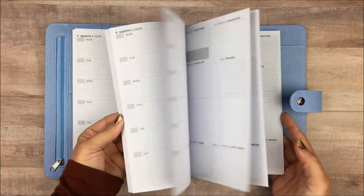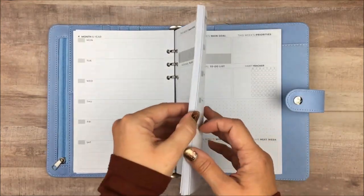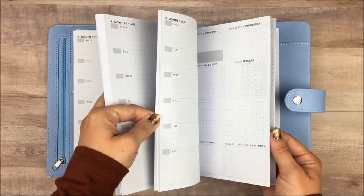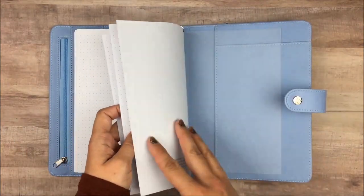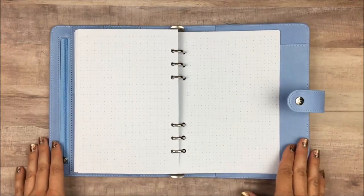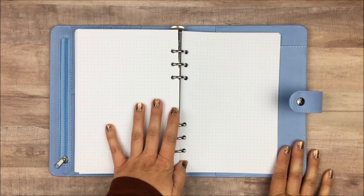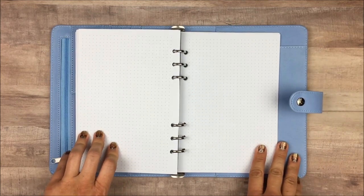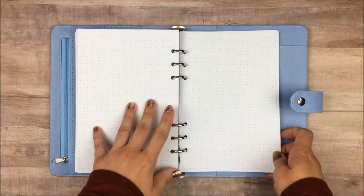All of the weekly pages look the same — there's no review or anything different. Your entire section of weeklies makes up most of the planner. Right at the end after your last week, it just goes into a few notes pages. If you've seen the CleverFox planners before, you know the regular weekly version has a ton of note pages — it's almost a cross between a bullet journal and a planner. This one only has a few, but because it's a rings planner, you can always add in more notes paper if you want.